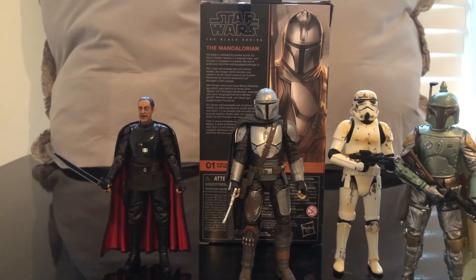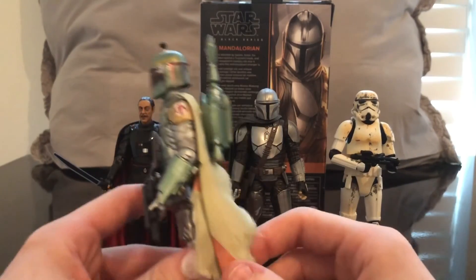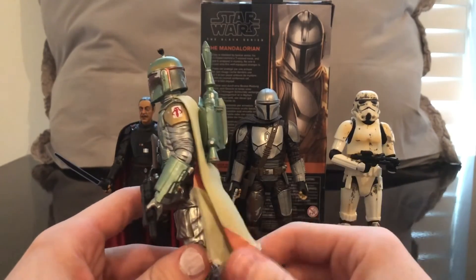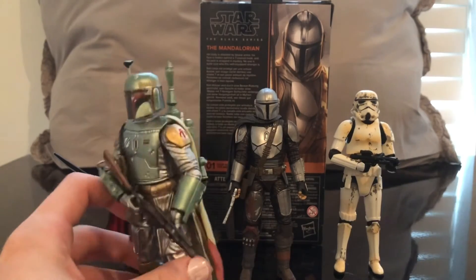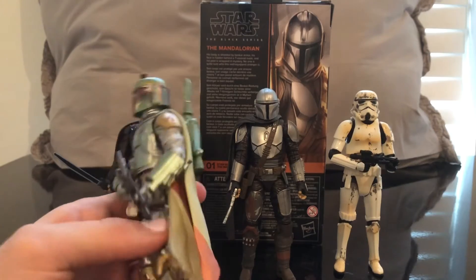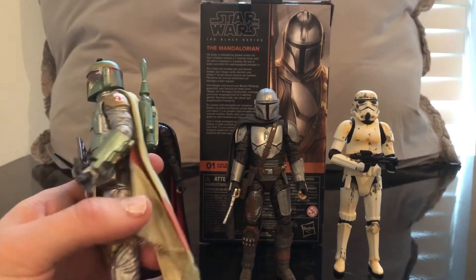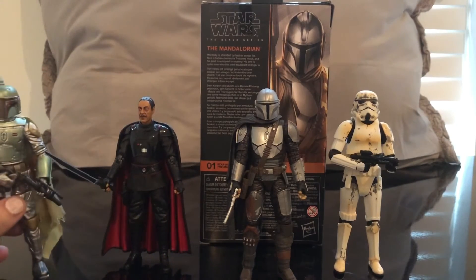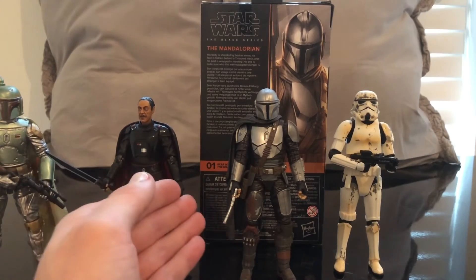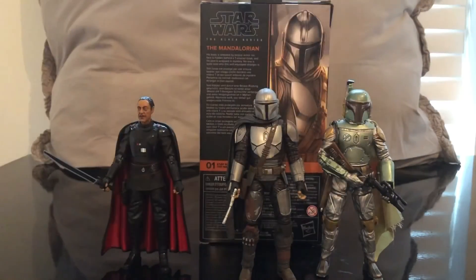Here is the Mandalorian with some other characters. Real quick I wanted to show you — this is what Hasbro should have done. Why couldn't they give that with him? They had the piece, just dyed a different color. That makes it really frustrating for me with this figure. As much as I love it, they already had what they needed — they just needed to trim it down and dye the colors. All in all, he looks really great next to Moff Gideon and his trooper. We'll swap the trooper out for Boba Fett and I think they look cool.